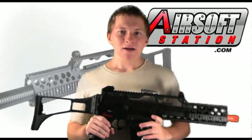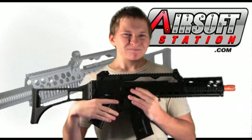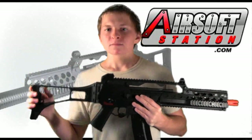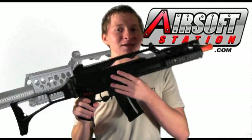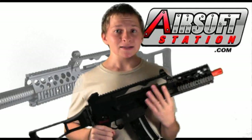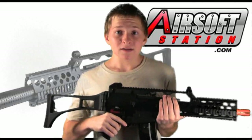If you were to ask me a year ago, two years ago, what I thought of JGs, I would have said: if you're going to rebuild it, customize it, and upgrade it, go for it. But stock — no, stay away. Now if you ask me, I would say go for it. If you're on a budget and you want a nice AEG, go for a JG and you won't be disappointed.